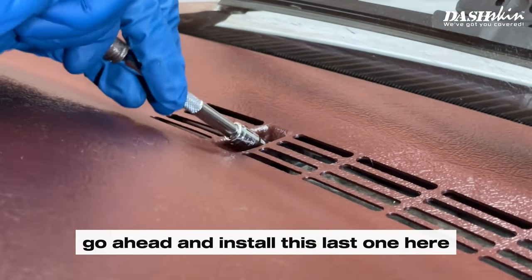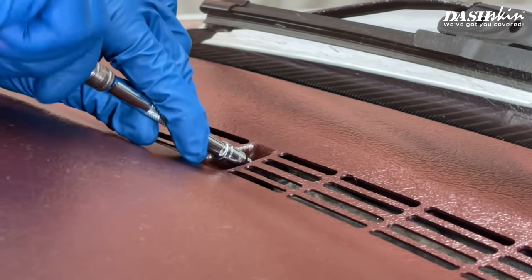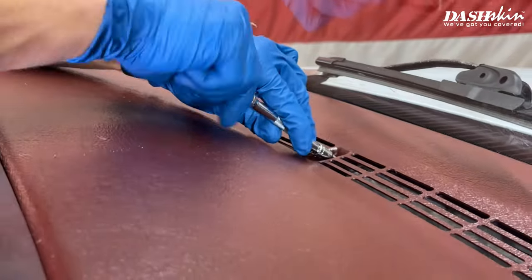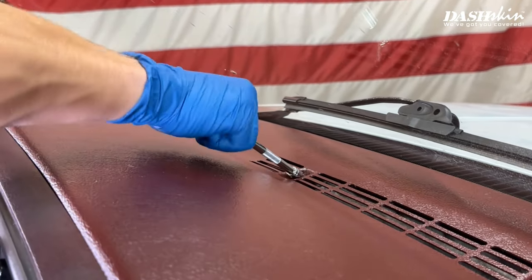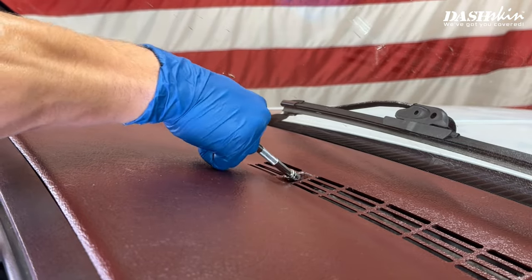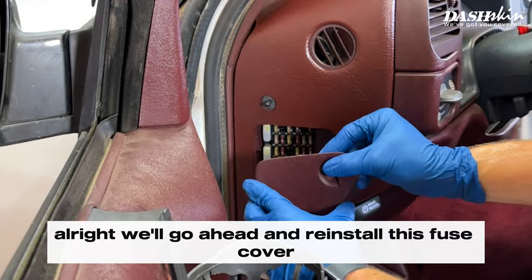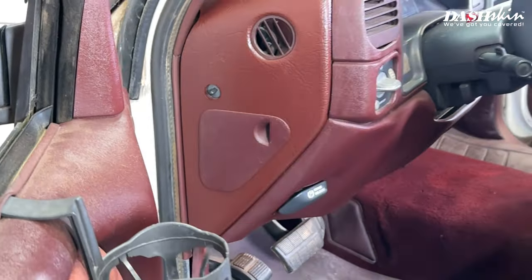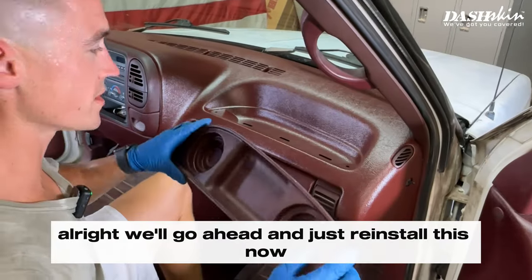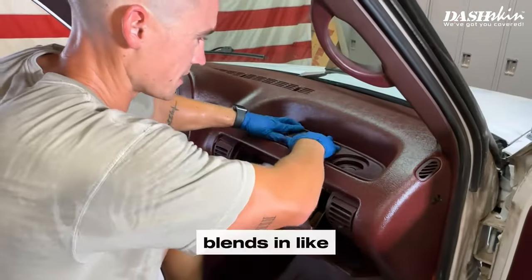We'll get this last bolt snug — just don't want to over-tighten it. Now we'll go ahead and reinstall the fuse cover, just like so. And we'll go ahead and reinstall the cup holder now — it just blends right in.